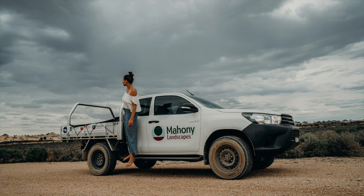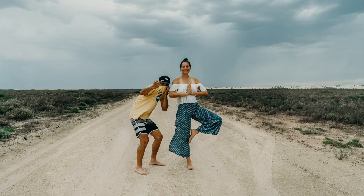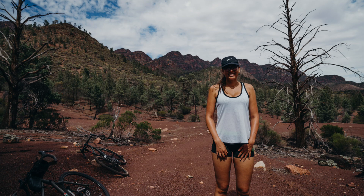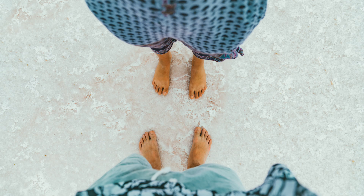Hello everyone, welcome back to my channel. It's been quite a while since I've made a video. The reasons were because it was around Christmas time — you know, chaos, finished work, relaxing time. Kel and I went on a road trip to Outback Australia through country New South Wales and South Australia. We went to Mungo National Park, Flinders Ranges, and it was just beautiful.